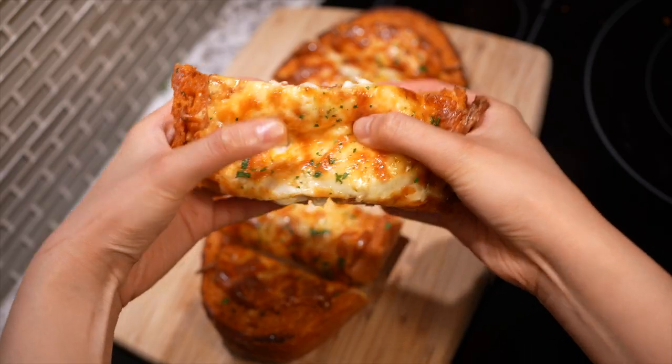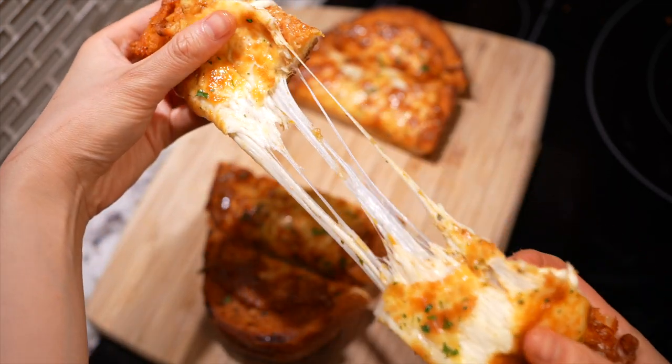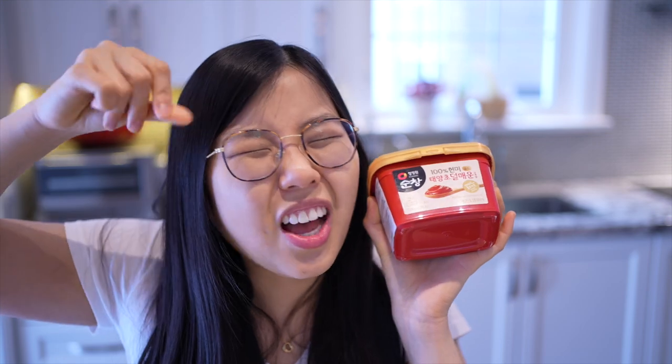Hi guys, welcome — this is Your Toast, a series dedicated to all things sliced bread. Today we'll be bringing out the big guns: gochujang. And because I'm a garlic girl, we'll be making gochujang garlic bread. If you've never added gochujang to your garlic bread, you're normal — this is a trendy new way to spice up your garlic bread, and to make it extra comforting we'll be adding mozzarella cheese on top.